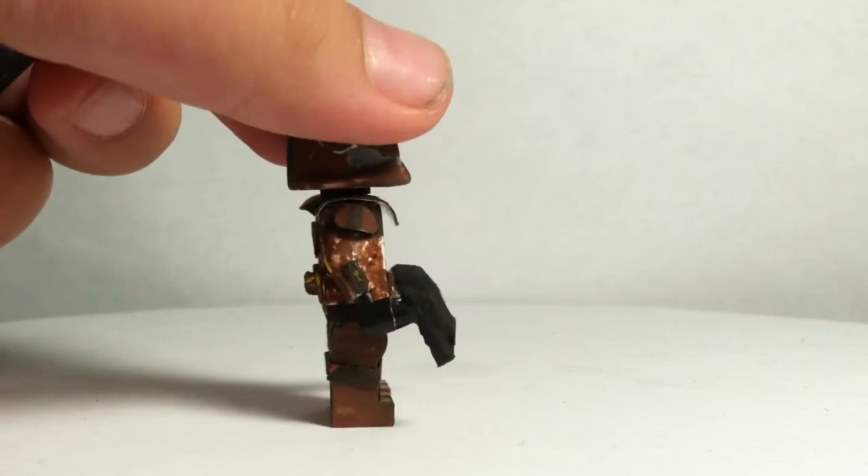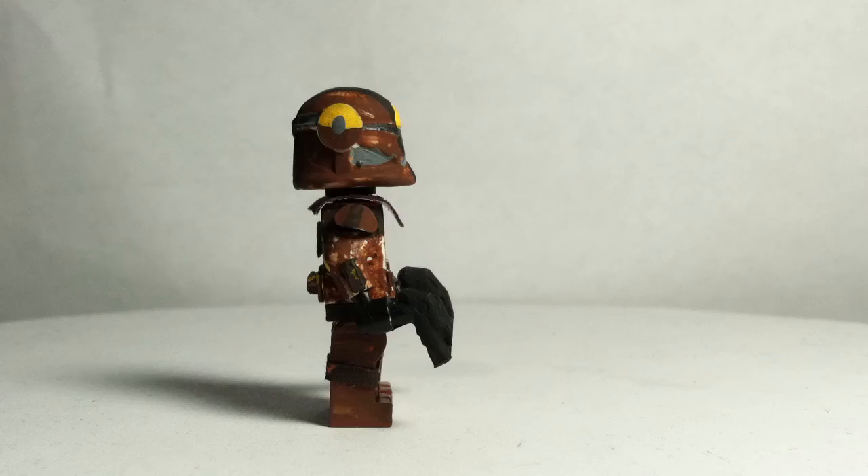This minifigure does have dual Rex pistols. I don't know the proper name for them, so that's what I'm going to call them.